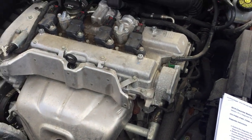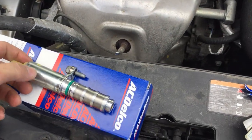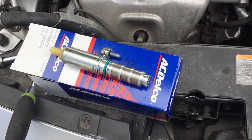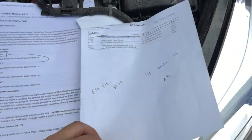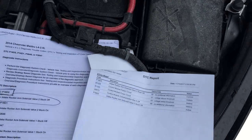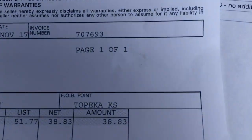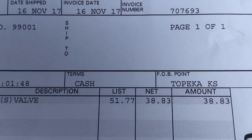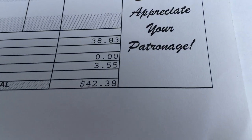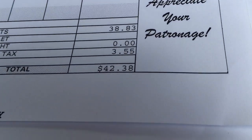Once you've got that done, put the engine top cover back on, start the car, and that's the end of it. The price for this intake solenoid valve is around $37 to $38 online. The dealership quoted me $51.77, and with a student discount I paid $42.38 — pretty close to the online price.